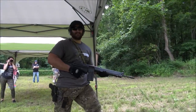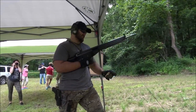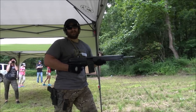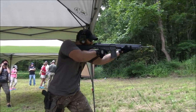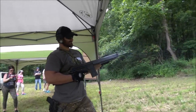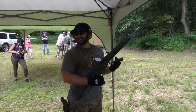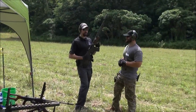Everybody get their cameras up! All right boys and girls, this is an FN D91 chambered in 7.62 NATO, and this thing is on full auto. Ready? Go! Oh my gosh! You cannot shoot this gun and not cheese afterwards.